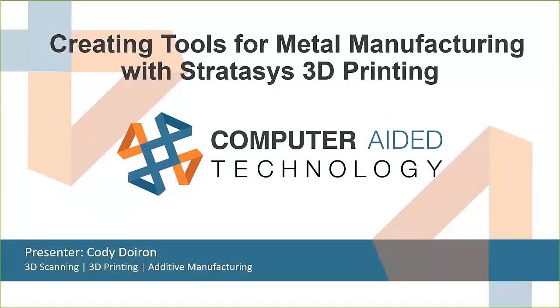How's it going everybody? My name is Cody and today we are going to be taking a look at this presentation called 'Creating Tools for Metal Manufacturing with Stratasys 3D Printing.' We're going to be looking at mostly plastic 3D printing, specifically FDM technology — fused deposition modeling.